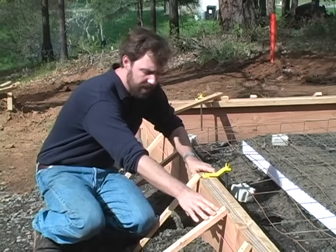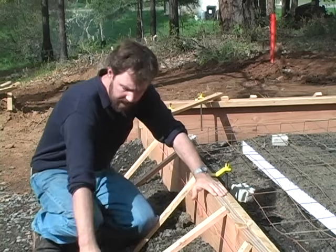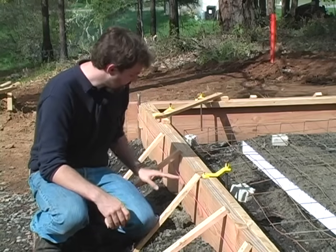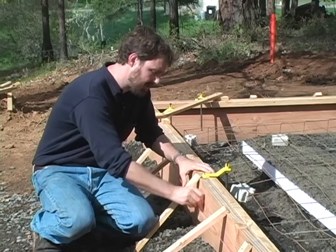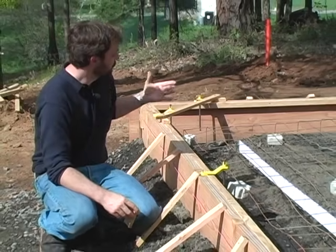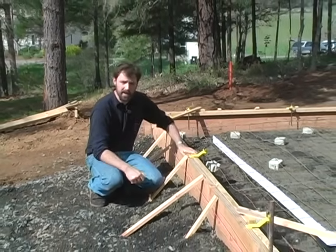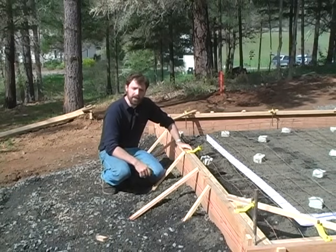I've got this wall braced off pretty significantly. There's a bit of a drop here, so to get a stake deep enough into the ground I wanted to make sure I had enough bracing so that the wall didn't bow out with the weight of the concrete. I've also left a string line on here so I can come back with my block of wood and check it as the pour takes place. If one of these fails and we get a bow in the wall, we can check it, move it back into place, and re-brace it during the pour to make sure we end up with a straight wall.